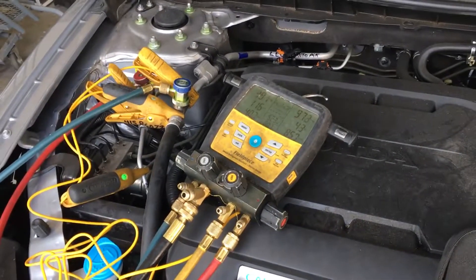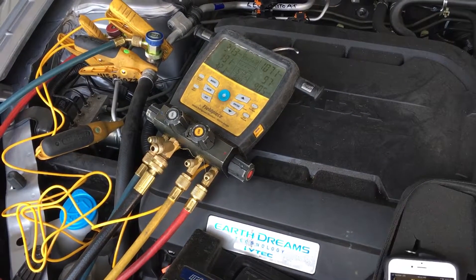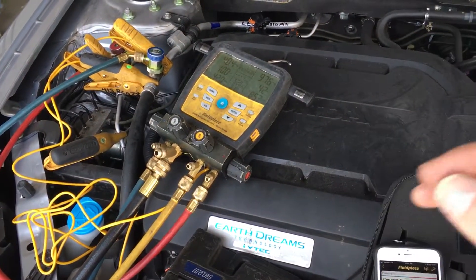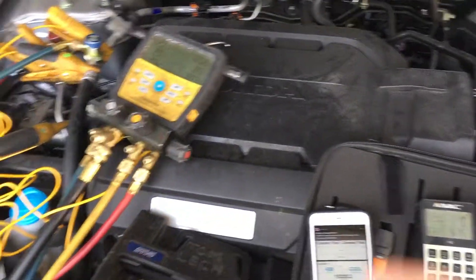All right guys, that's just a short one. I think for the next couple of days I'll do a bunch of these cars with 50% charge across different year, makes, and models with different compressor configurations. You can see how easy it is to make a mistake charging the system if you're trying to go by duct or dash temperatures, or by pressures.